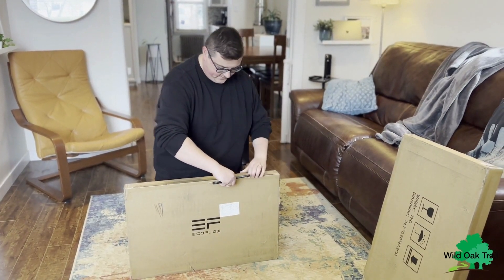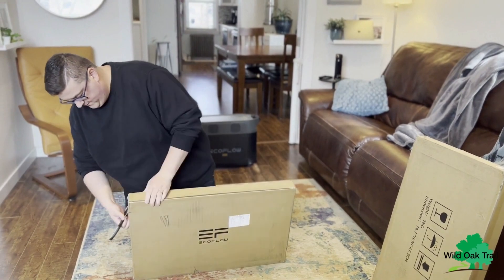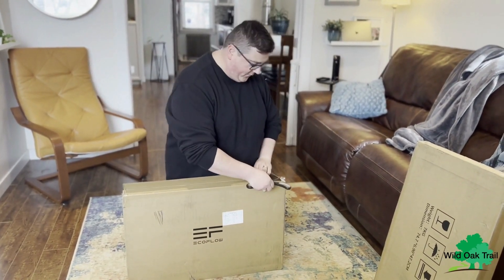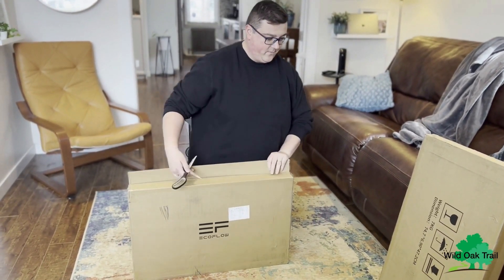It's shipped by FedEx. It says on the box that it's 7 kilograms, roughly 14 pounds.